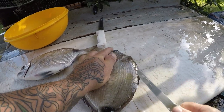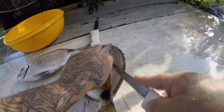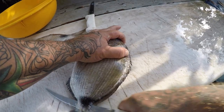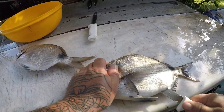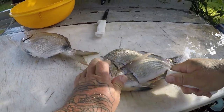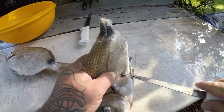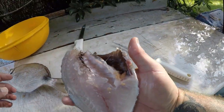Put it along the backbone like that. Stick your knife in halfway, come down, come out, and stick your knife back in over here and just come forward. Break those bones, and your fillet comes right off. You get a really nice fillet.